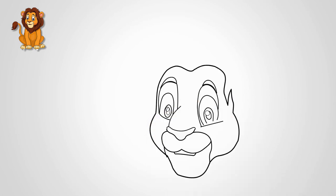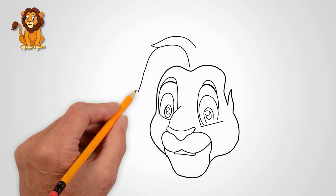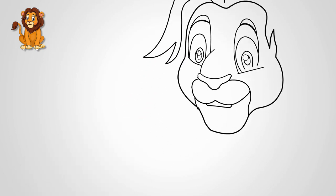Draw an oval line around the lion's face. Draw the contour of the lion's face. Each lion has a beautiful and thick mane — draw a mane on the head of a lion.